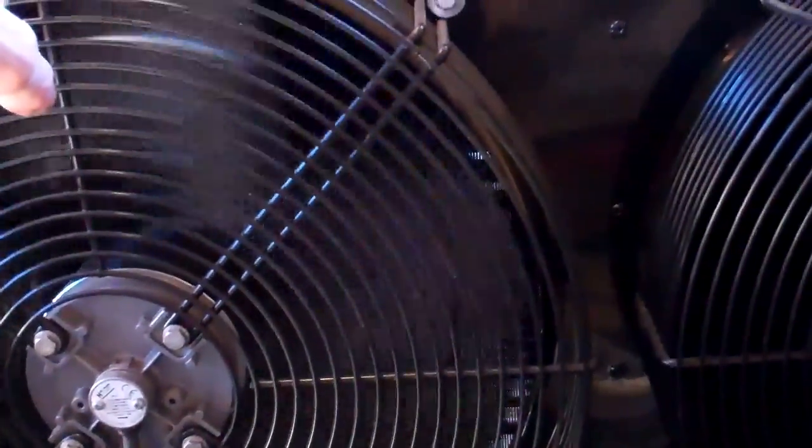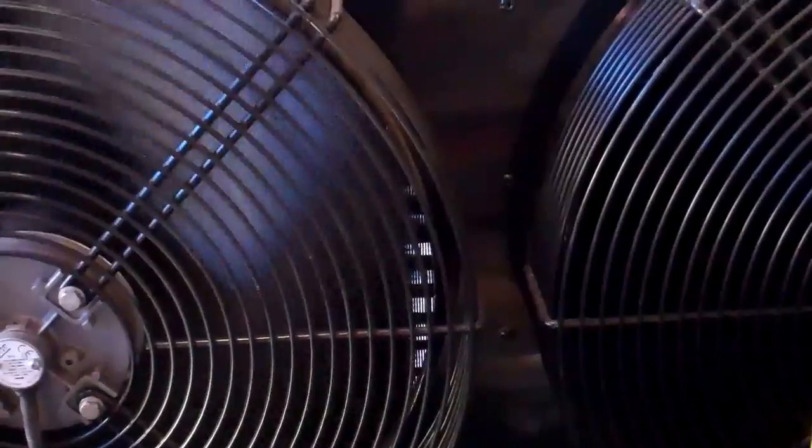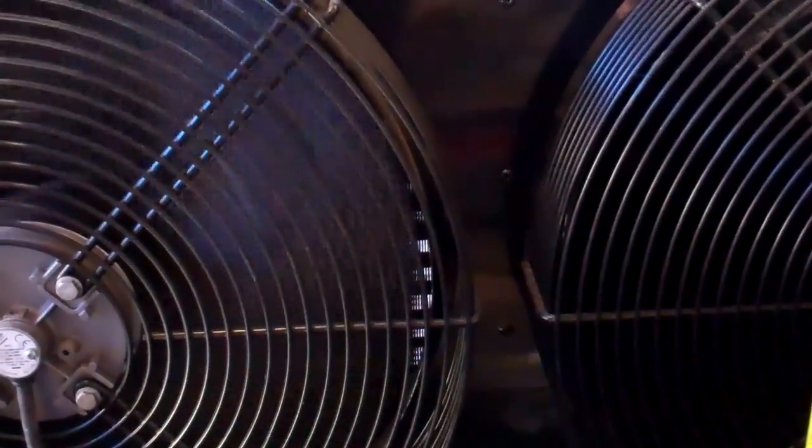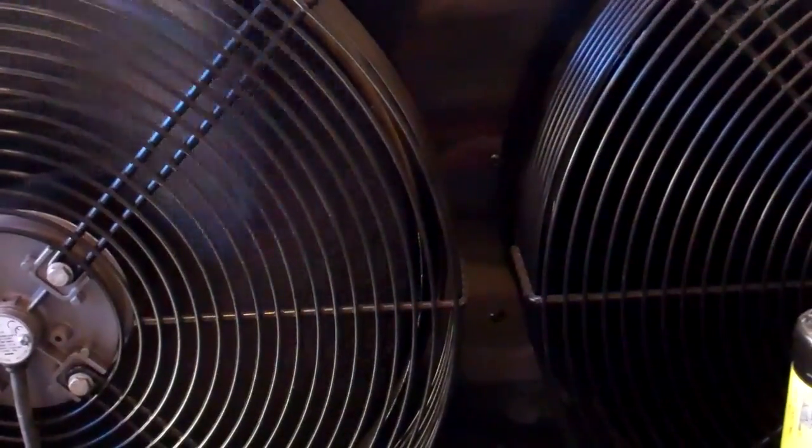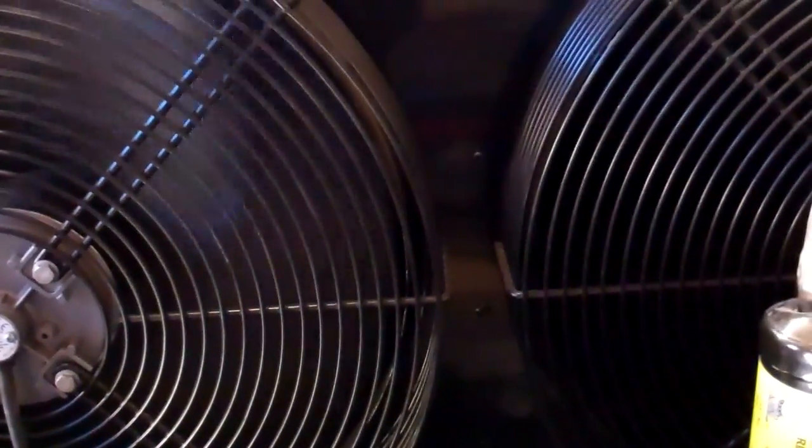I've got the fan set on the minimum cut-off now, so they've only just about want to run. The amps are coming up a bit now.